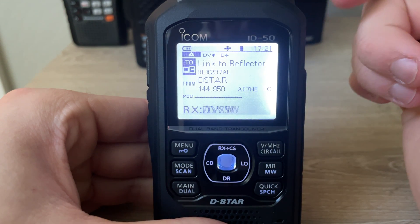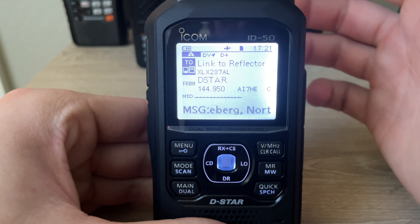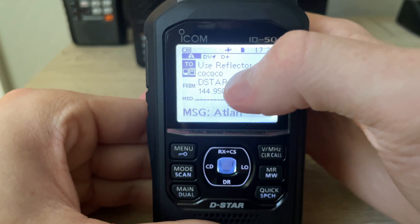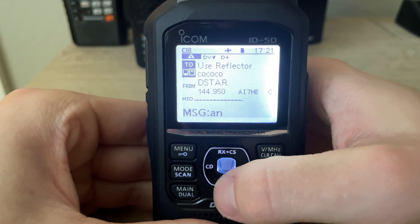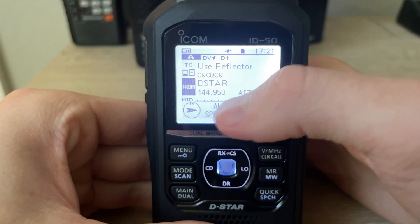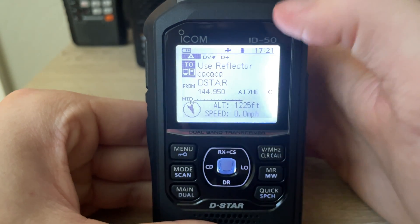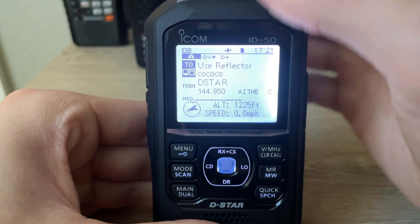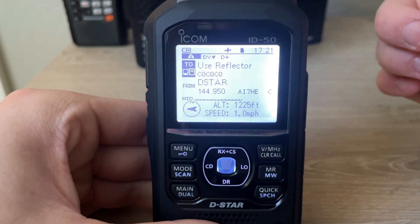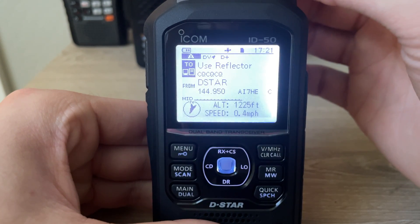Not just D-Star, but there's a bunch of modes in here — AllStar, IRLP, Fusion, DMR, a bunch of modes. It's a worldwide network. But if you want to talk into it, you need to be in the TO column, not FROM. FROM is just talking locally. If you want to talk to the reflector and to the gateway, you have to be in this section and use reflector, and then your audio will be transmitted into the reflector you're connected to.